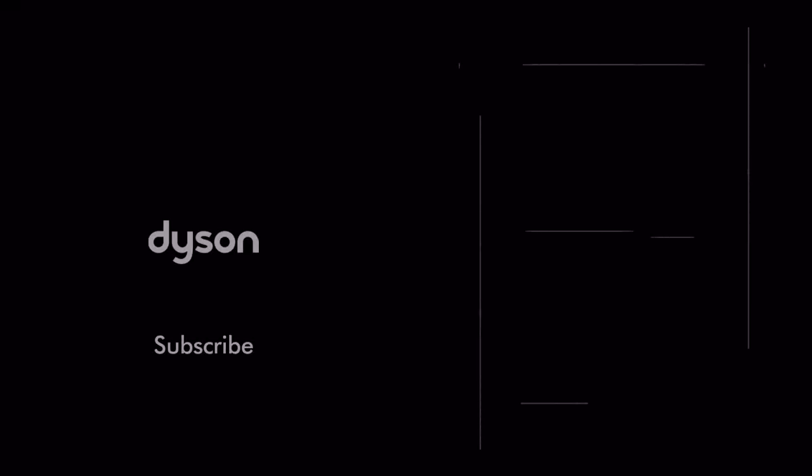That's all for today. If you'd like to see more information about your robot, please go to the 'Using my robot' section in the Dyson Link app. Thank you very much.